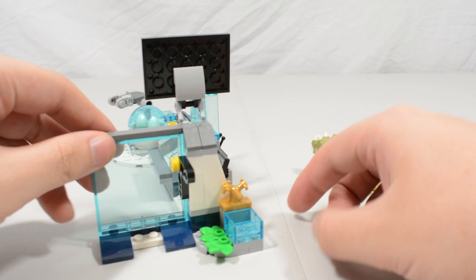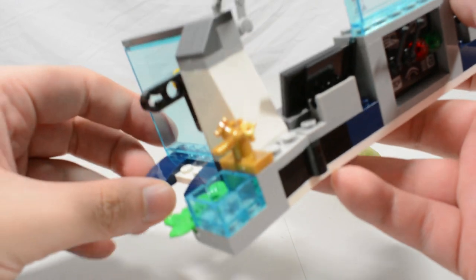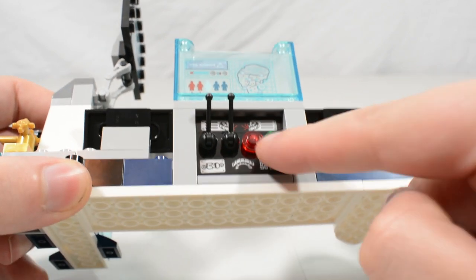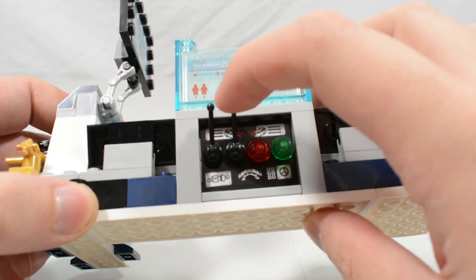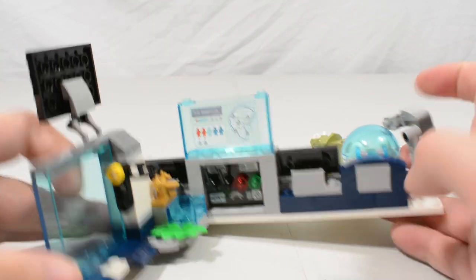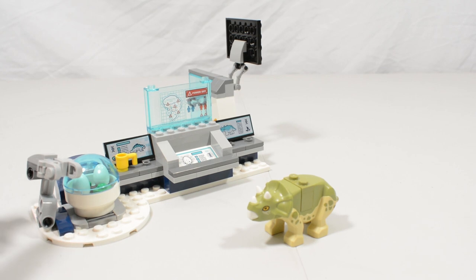When the wall is open, there's detail on the other side — a small sink area where the baby Triceratops can get water, and some food. Finally, there's a power area with great stickers showing chewed-through cabling, a red and green light, and power switches. The rest is fairly standard but clean-looking — it could pass as the inside of a Triceratops paddock. All in all, it's a pretty solid set.